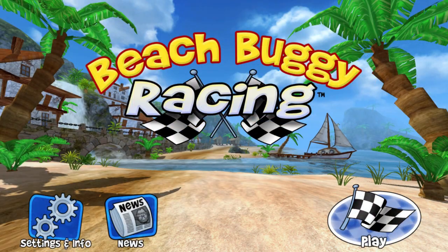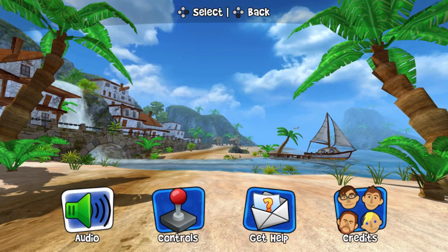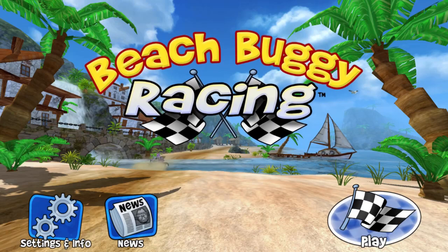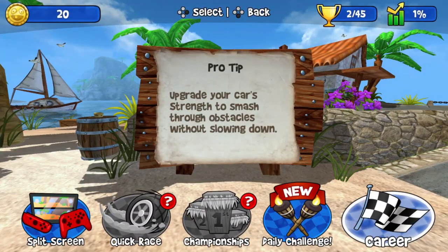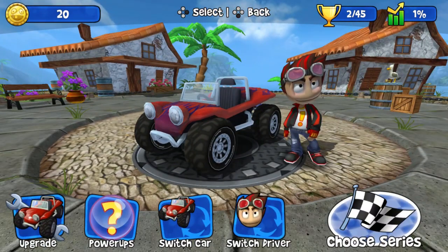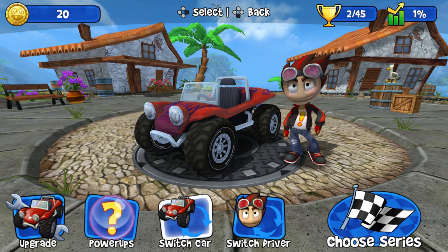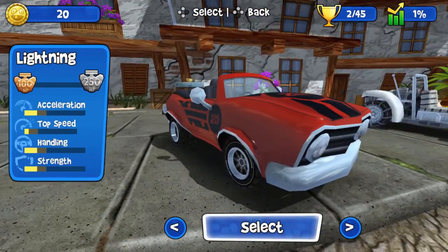There is no real story here, so let's give a little background. Beach Buggy Racing was developed by Vector Unit, which originally made its debut on mobile devices. It has since made its way onto Xbox One and PS4, so it's a pretty old game in that respect. It's now been ported onto the Nintendo Switch, and it has very little competition in the racing genre at the moment — though it does have to go up against the impeccable Mario Kart 8 Deluxe.